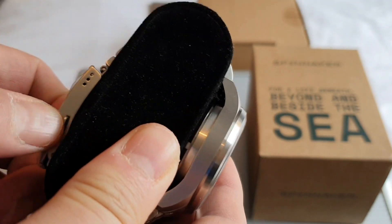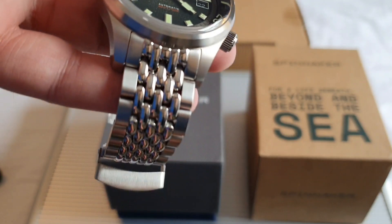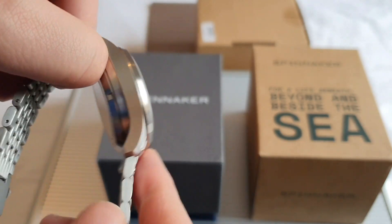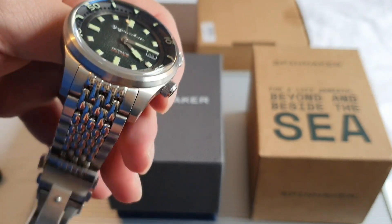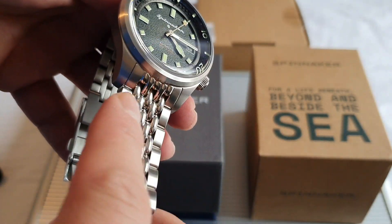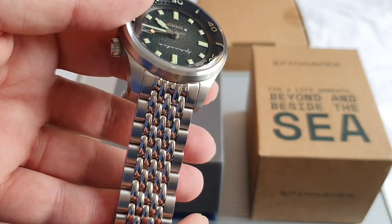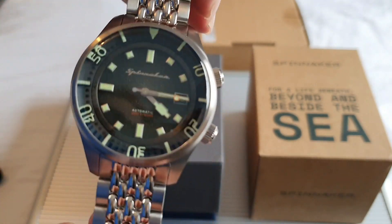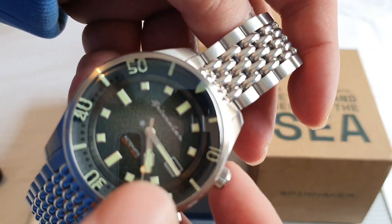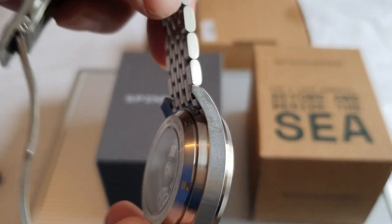This latest model comes with a bead of rice bracelet that's very substantial and very solid, with a high-finish polish on the inner links — solid end links, very good indeed. It wears very well too. Being overly critical, I would have preferred it to taper down — it's 20 millimeters throughout and I would have preferred a tapering bracelet — but you can't have it all. There's no such thing as a perfect watch. I just love the vibe it gives with the overall package: that compressor-style case and those dual crowns, very nice indeed. It's a delightful piece.